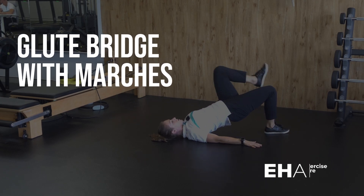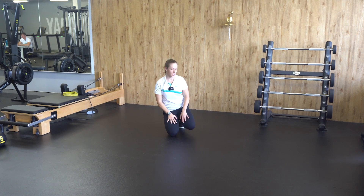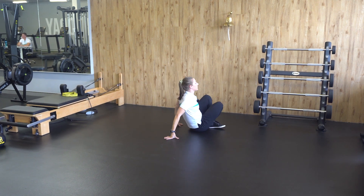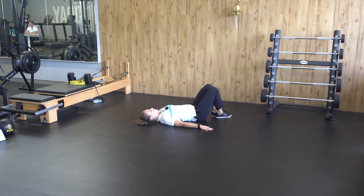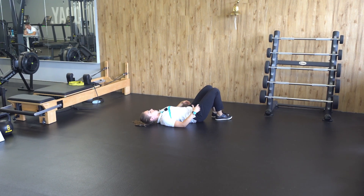Glute bridge with marches. How to perform this exercise: laying on our backs, hands on the floor, feet close to our bum, tilting our pelvis towards us.